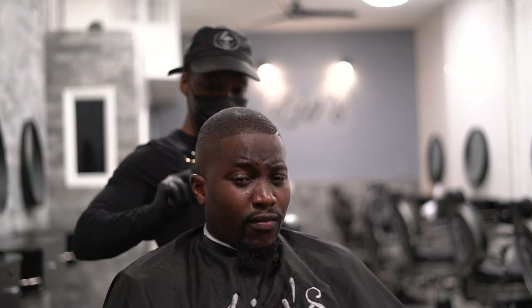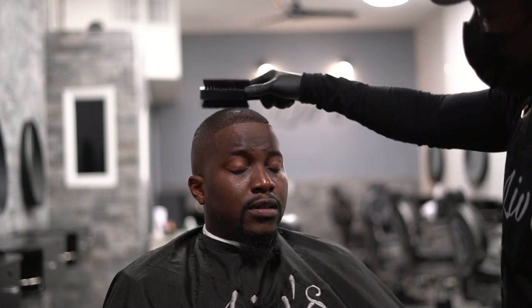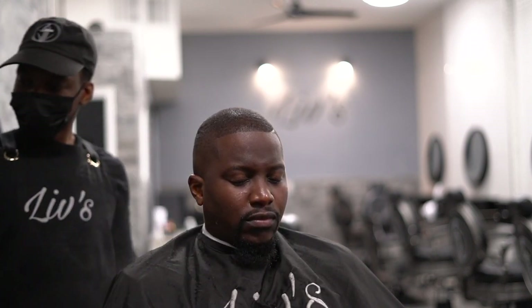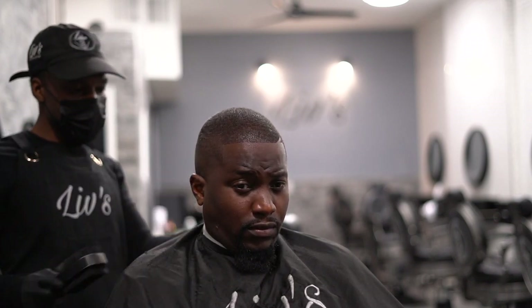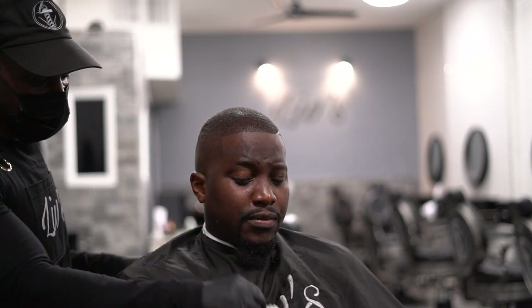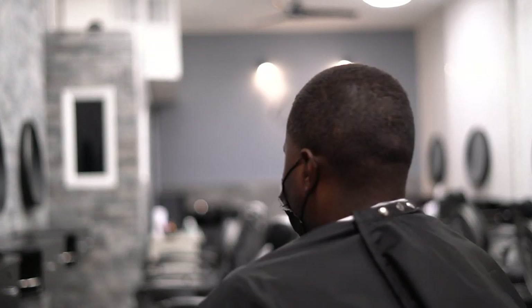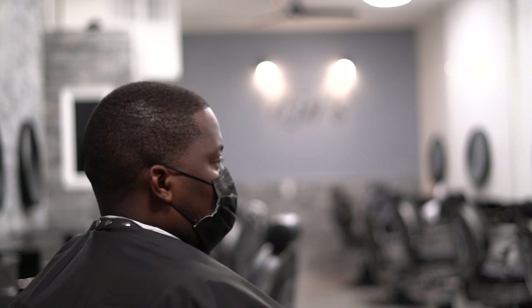Alright, looks like a happy customer. Sprayed it with some sheen, brushed the hair down to give it a little extra shine. Always clean your customers off before they get off the chair — you don't want them to have hair on their body. And folks, there you go — transformation.